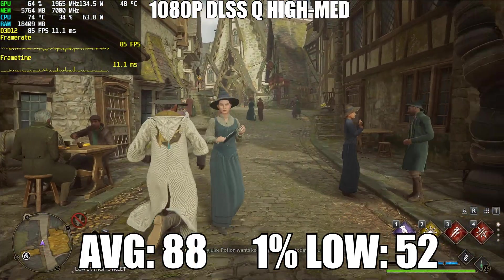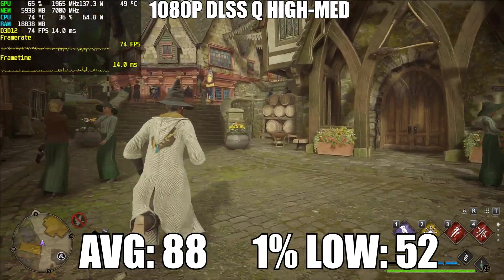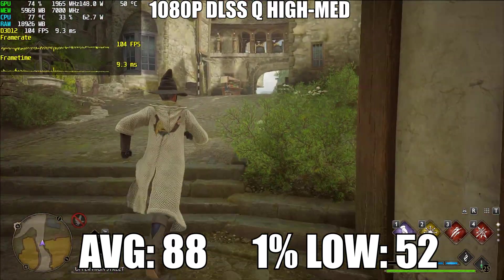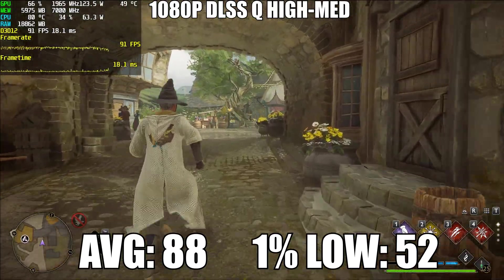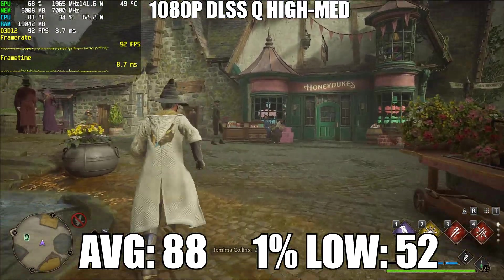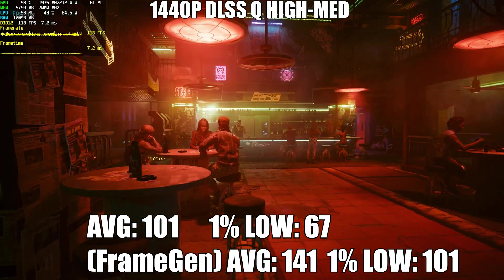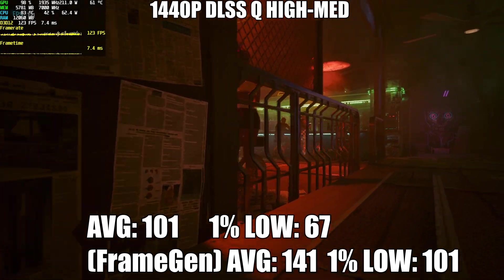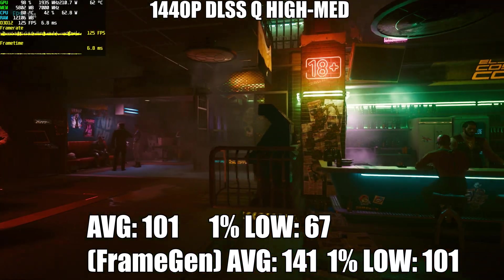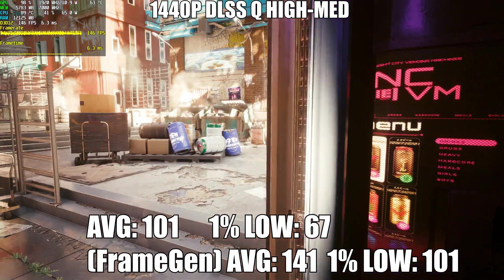In Hogwarts Legacy at 1080p with DLSS quality using a mix of high and medium settings, I tested in Hogsmeade — a very demanding area with many NPCs. With the RTX 2080 and GTI 12, we managed 88 FPS average and 52 FPS on the 1% lows. For a single-player game, I'd personally cap the frame rate to 60 FPS for consistency. In Cyberpunk 2077 at 1440p DLSS quality with high and medium settings, performance was very impressive — 101 FPS average and 67 on the 1% lows. Even though the RTX 20 series doesn't support Nvidia's frame generation, we can still utilize FSR 3 frame gen to smooth out frames and even allow headroom for ray tracing.